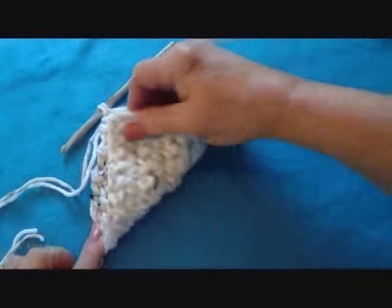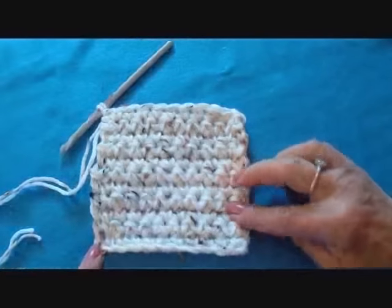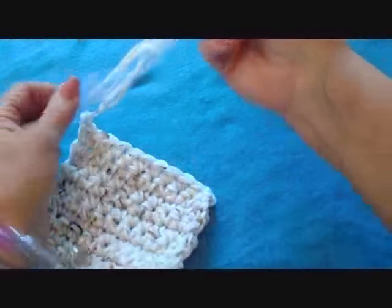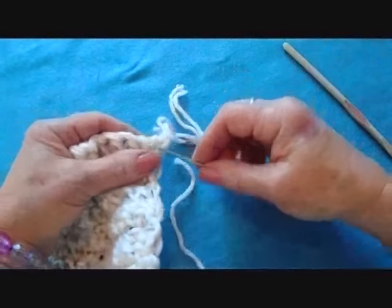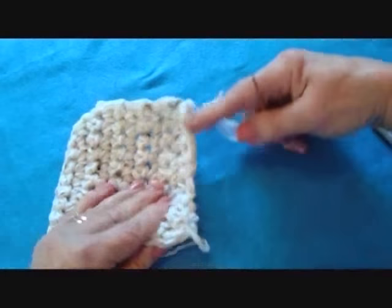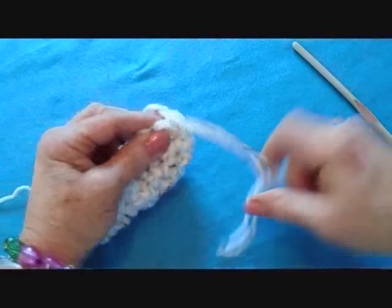I've worked as many rows as I need for this to be a square. I'm going to fasten off. Thread the yarn end into a needle and weave through the last row of stitches. Pull tightly to gather that row all up.